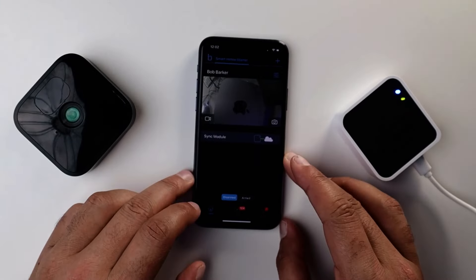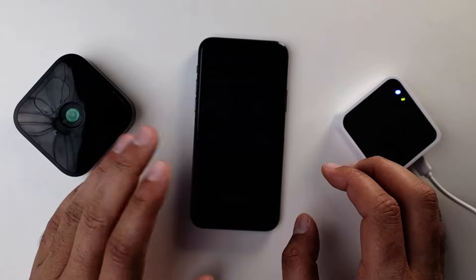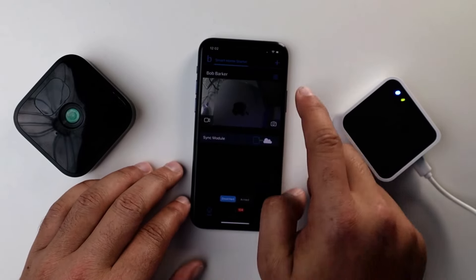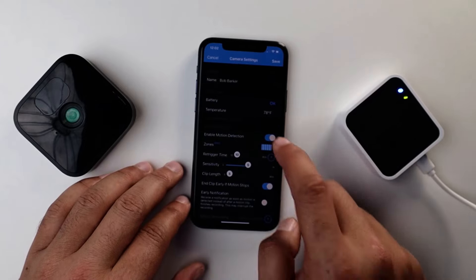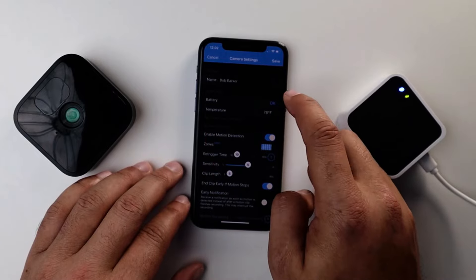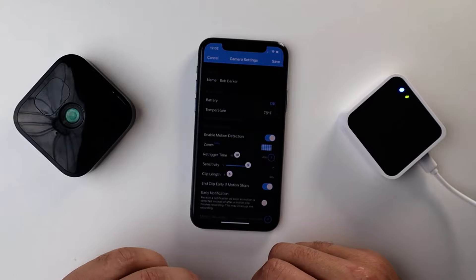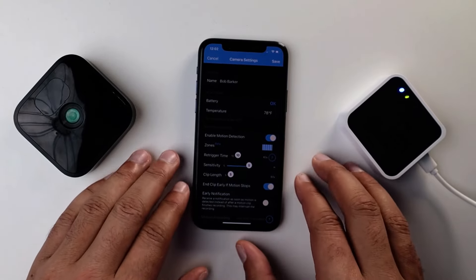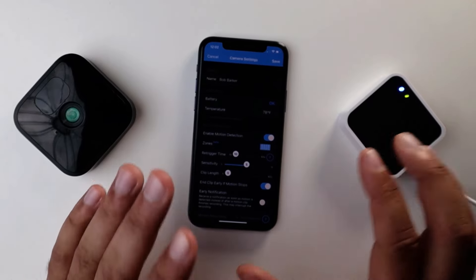One thing we can do before we change the batteries is just check on them in the app. Here I have my camera named Bob Barker and I'm going to go to the settings. In the monitoring section you're going to see battery status. I'm still going to recommend changing the batteries if you're having issues, but not before checking your Wi-Fi.